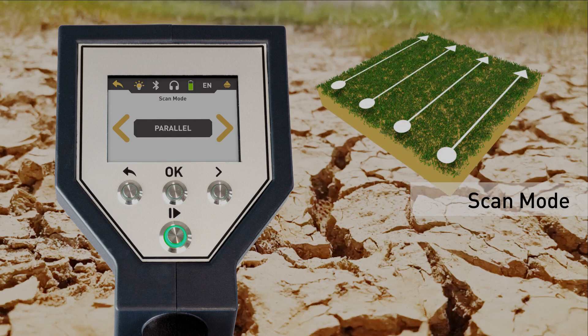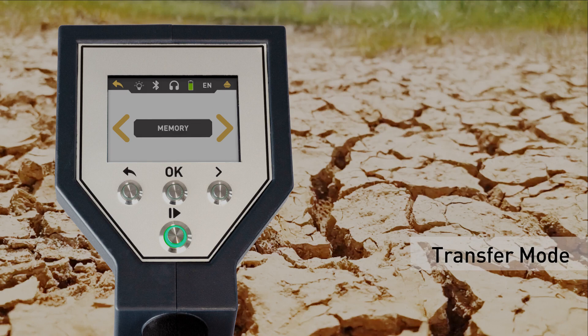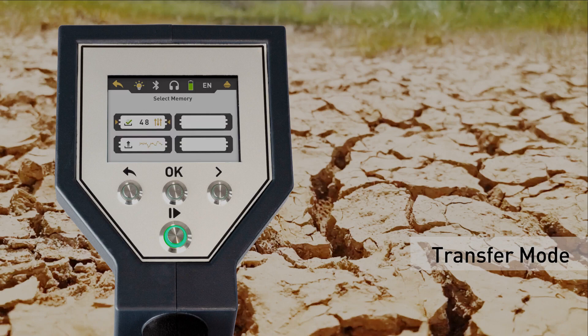The scan mode defines the direction of the scan field. Finally, define the type of data transfer — choose memory and select a slot to store the measured data in the internal memory of the Rover C4.